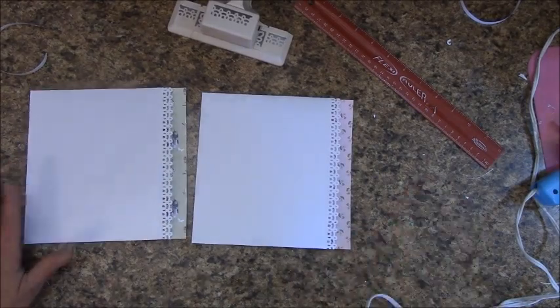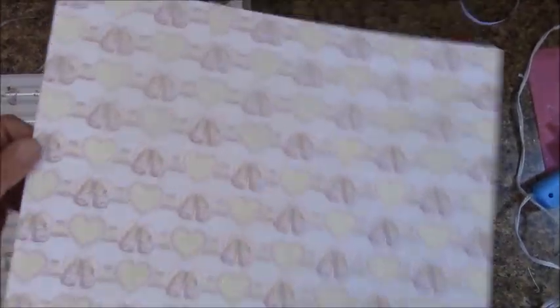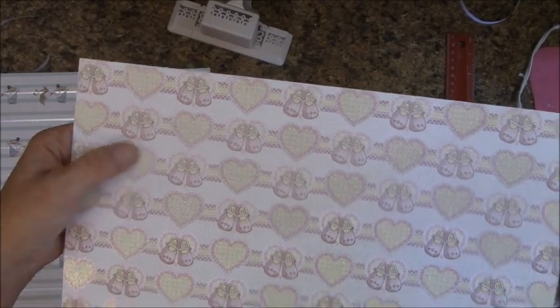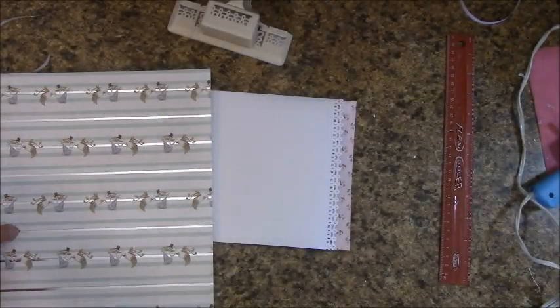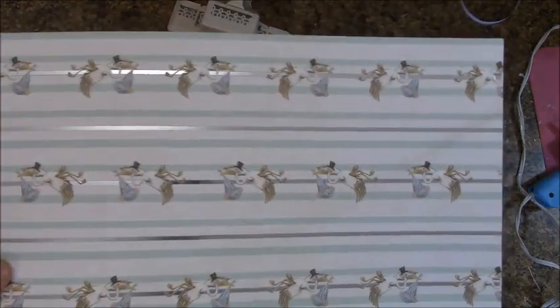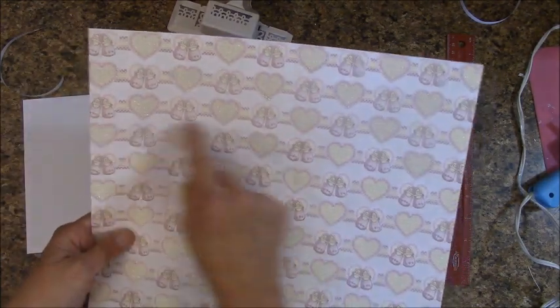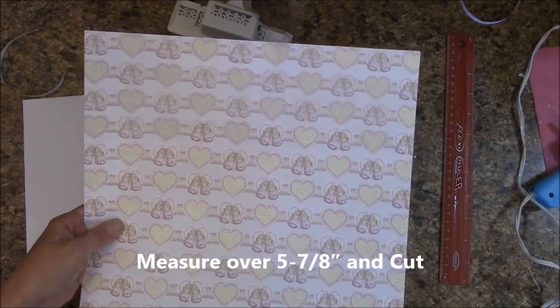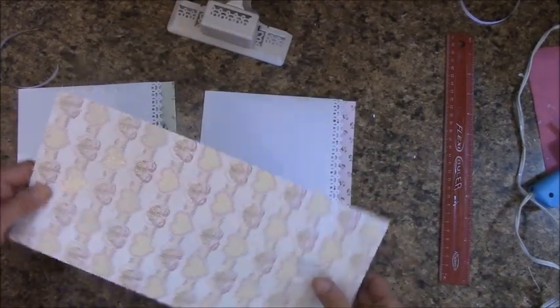This is what you should have. In your paper pack for the It's a Girl you will have this — there is glitter on the hearts, and it's white on the back. In the It's a Boy you will have the storks. Measure over five and one-seventh inches and cut. The other side goes in our reserves.